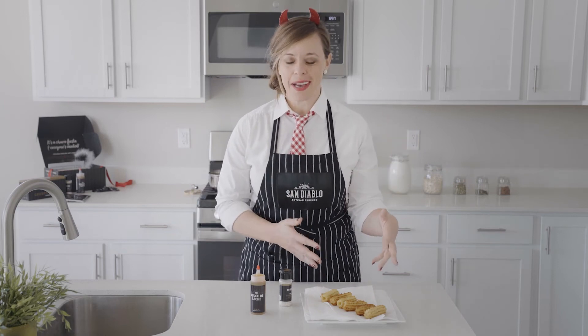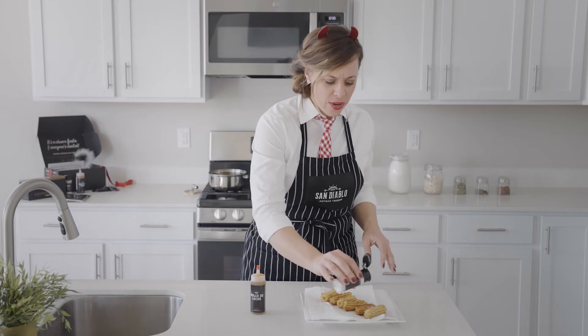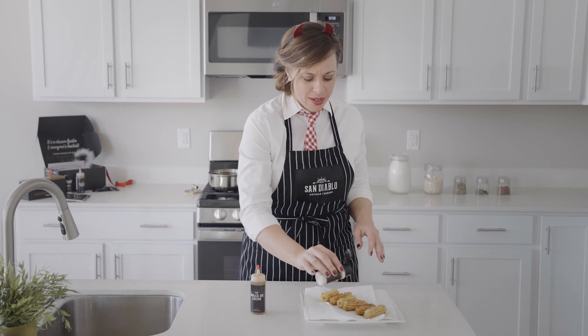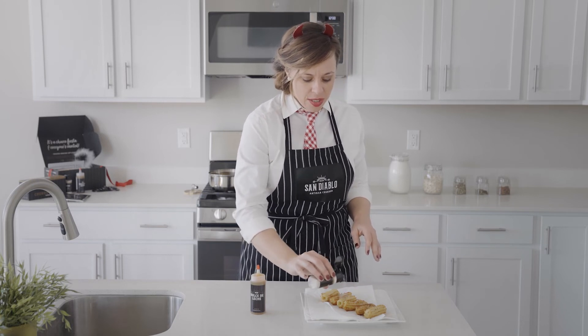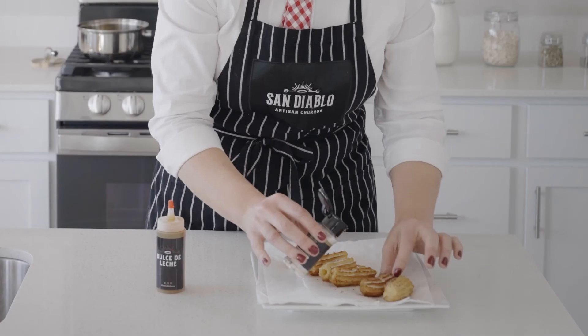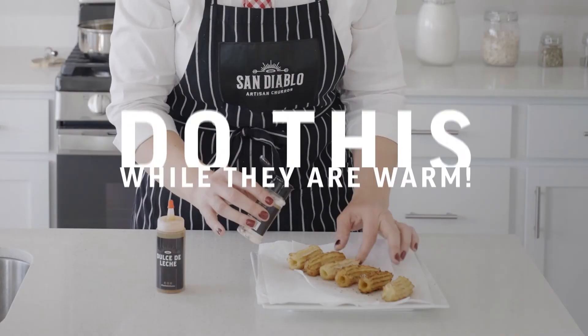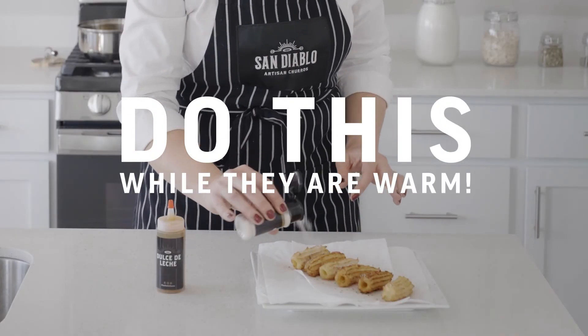You've got your churros lined up — now comes the really fun part. Let's get some cinnamon sugar on these babies. Be generous — coat them well, then rotate them and do the other side. You want to do this while they're warm so that the cinnamon sugar sticks to them.